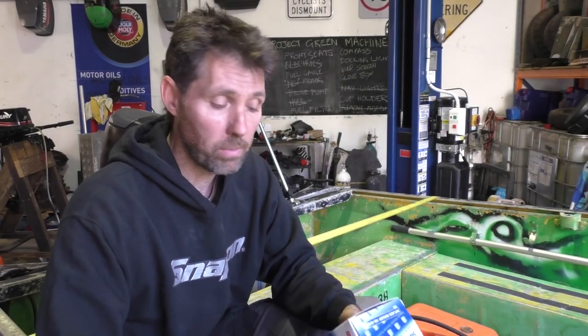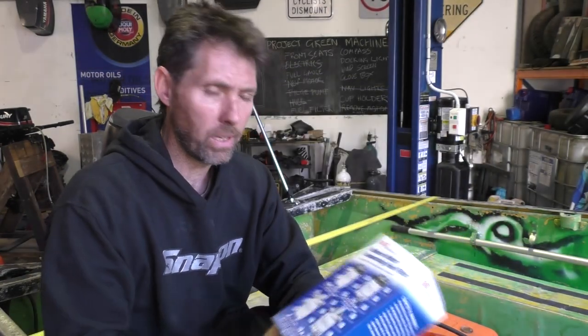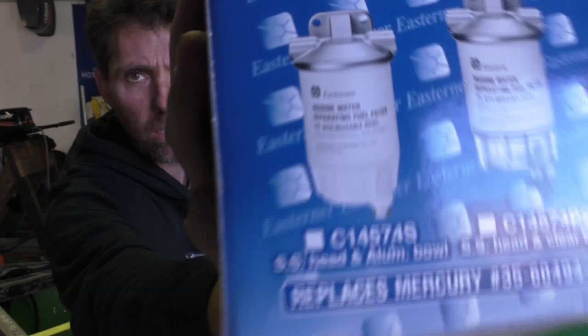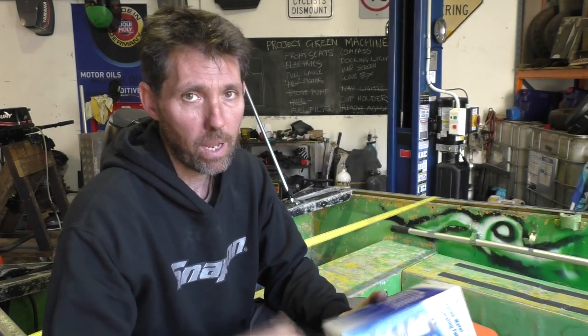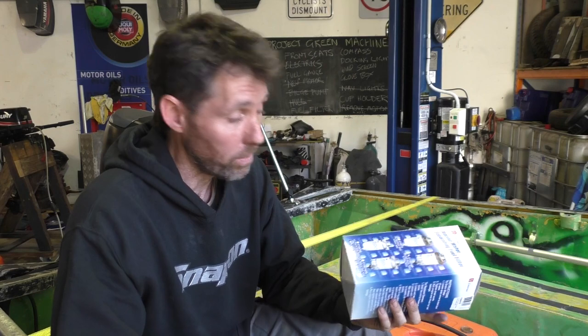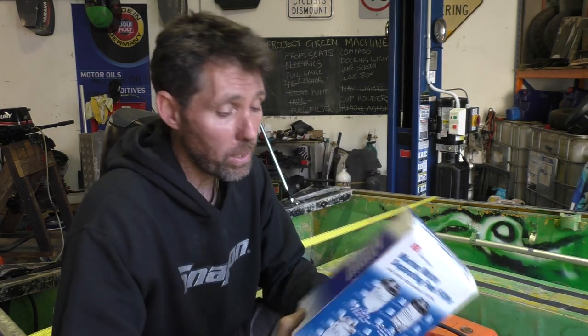The fuel filter I'm going to be adding is Easterner brand. It lists itself as a replacement for a Mercury part, but despite being sold as a replacement Mercury part, all outboards use the same fuel and have the same requirements to not have water in the fuel, so I've got no reservations about putting this onto this Honda motor.